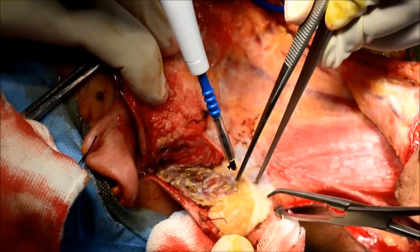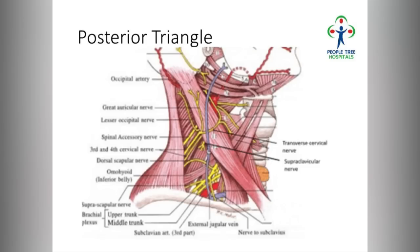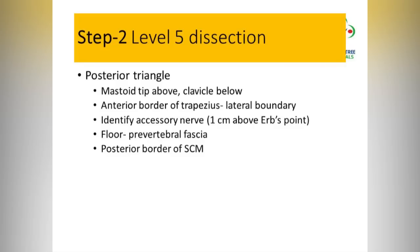The posterior flap is the difficult flap to raise because you do not have the platysma. Care should be taken about the accessory nerve. To identify the accessory nerve, use the greater auricular nerve as the landmark — where it encircles the sternocleidomastoid muscle, within one centimeter you should find the accessory nerve.